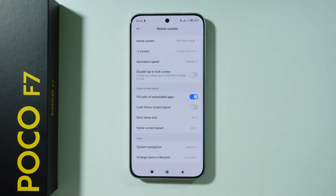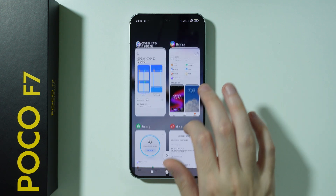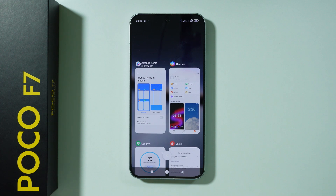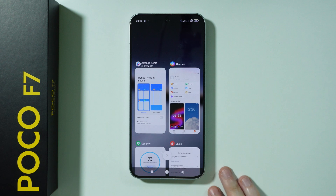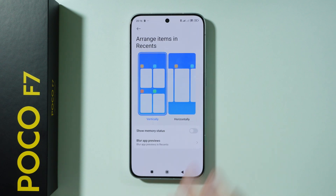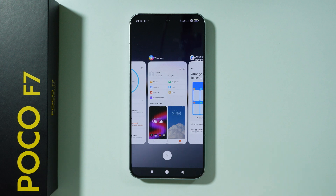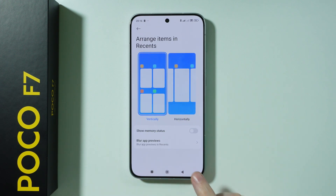Back in Home Screen settings, at the bottom we also have Arrange Items in Recents, which controls background apps. The standard style closes apps by swiping left or right. But we can switch to horizontal style so you swipe up to close an app instead. This is, once again, personal preference.